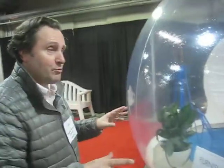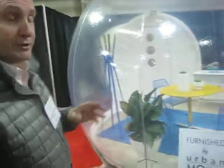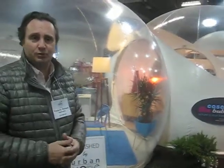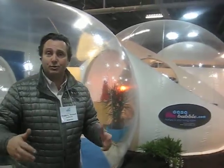This one on display here is our 13-feet bubble. We make this bubble in 11-feet diameter, 13-feet diameter, and for professionals like event planners, restaurants, or corporate events, we make 16, 20, 24, and 26-feet diameter.